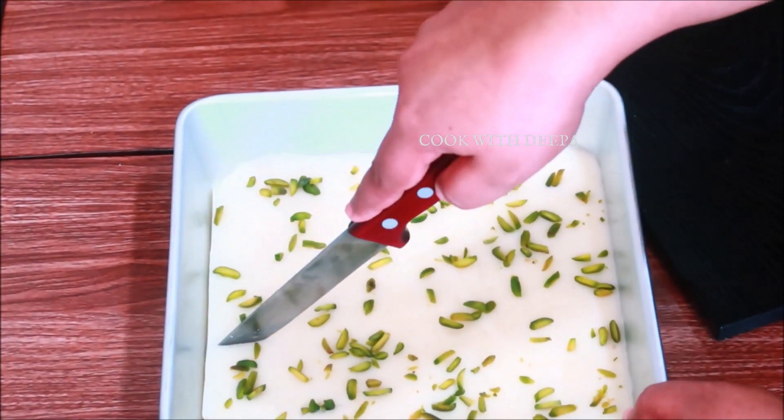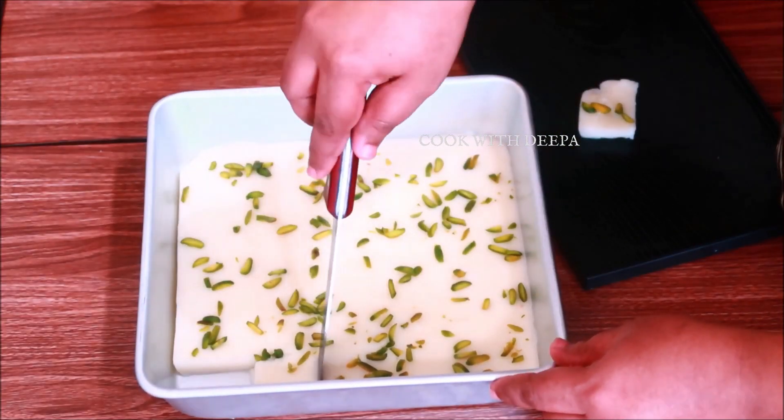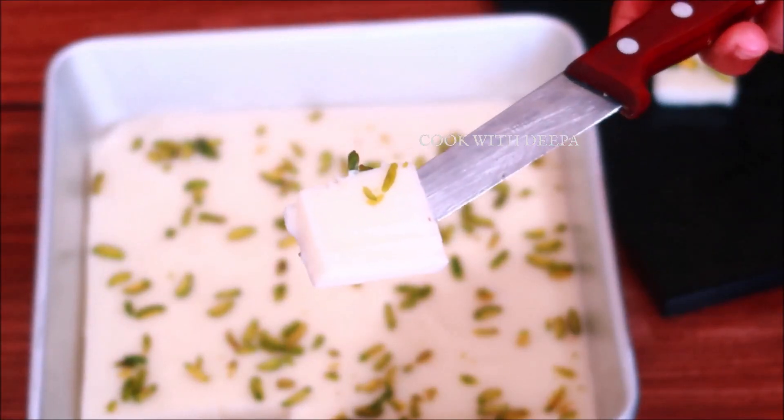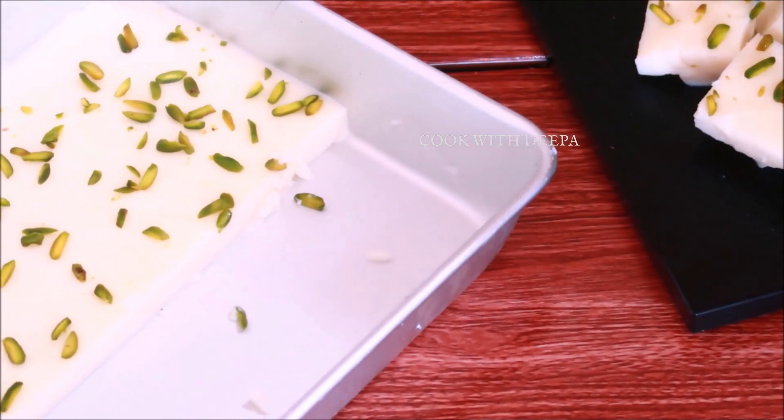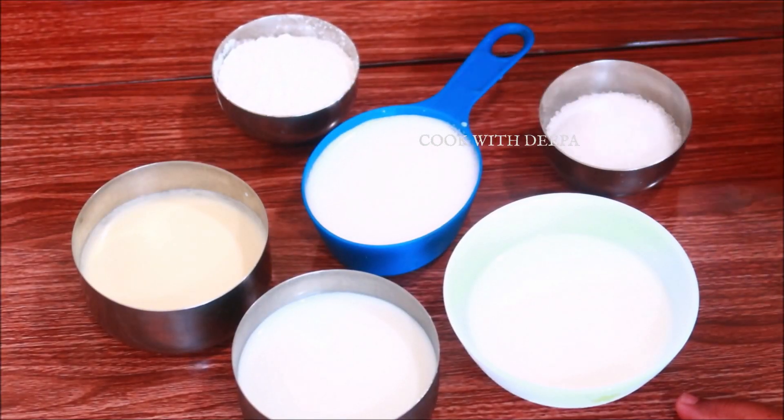This is not a good thing to cook in the pan. It is not a set of ingredients — we need to add a few ingredients.